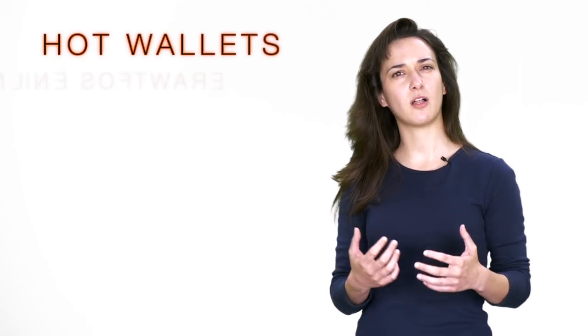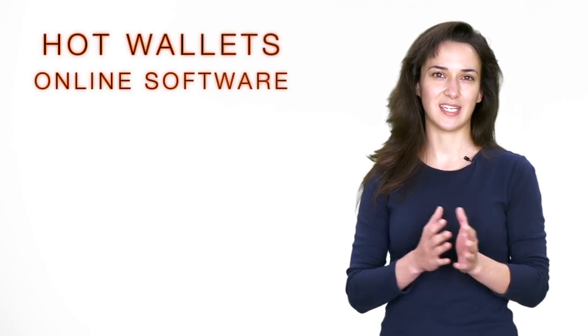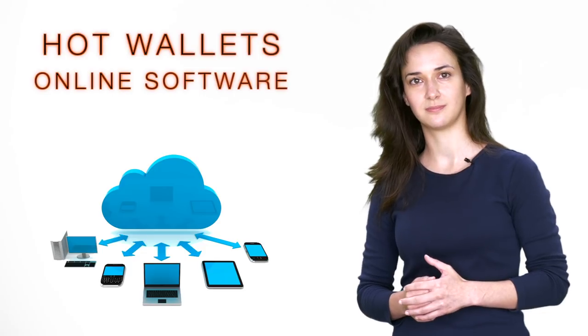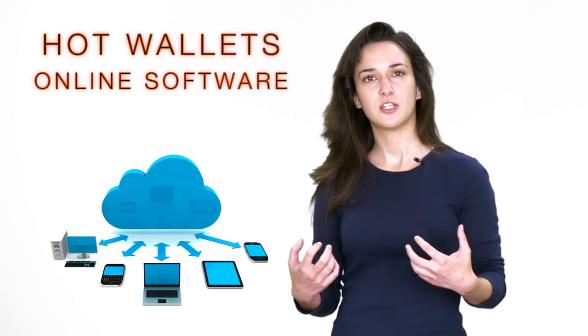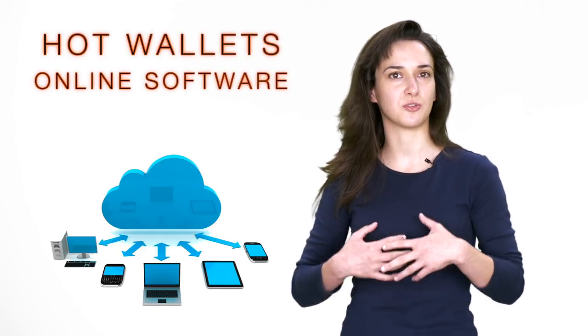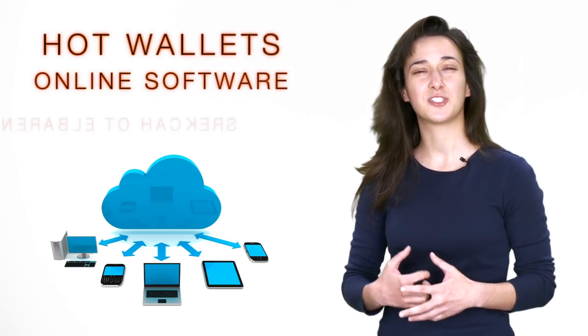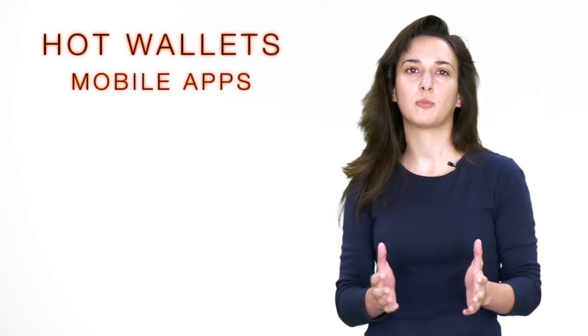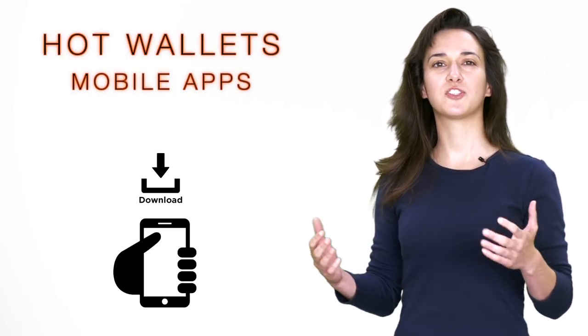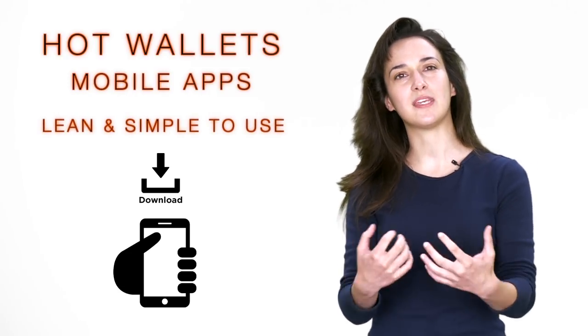The second type of hot wallet is online on the internet. The software for these wallets are on cloud networks and can be accessed using any computer or cell phone with an internet connection from any location around the world. These types of wallets are similar to addresses on cryptocurrency exchanges. These types of wallets rely on a third party to store your private keys online, which are extremely vulnerable to hackers. Mobile wallets are another type of hot wallet. The software for these types of cryptocurrency wallets is in the form of an app that gets downloaded onto your mobile device. These wallets are more lean and simple to use due to the limited space on mobile devices.